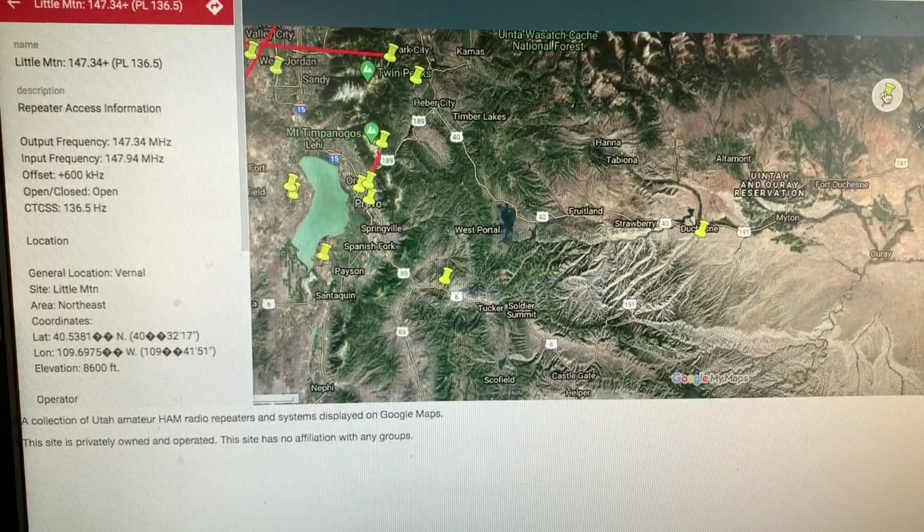Here's a perfect example of what kind of repeater information we're looking for. This is utahrepeaters.com, which is a super handy website that helps you geographically understand where each repeater is. The one I've highlighted is way out here, north of Vernal in Utah. It's a little mountain repeater — 147.34 with a PL tone of 136.5.